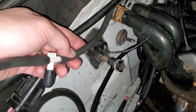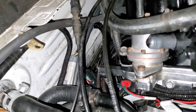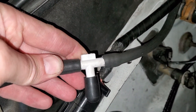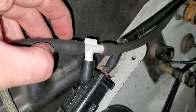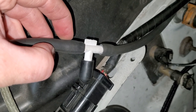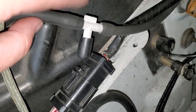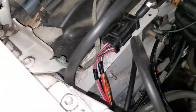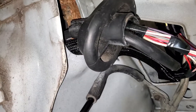I'm getting manifold vacuum from one of two ports under the intake for the terminator control unit. One port is for the PCV system and there's a smaller one next to it. The manifold vacuum connector from the kit was bigger than the port, so I used a tee fitting and capped it off. The vacuum line runs down with the harness, through the grommet in the car, and under the carpet to the terminator control module.